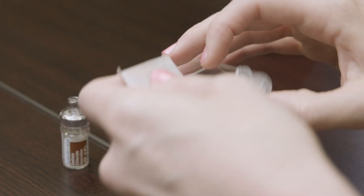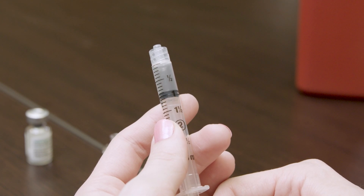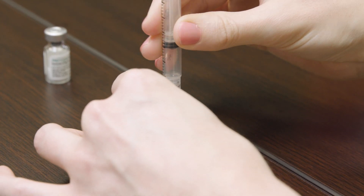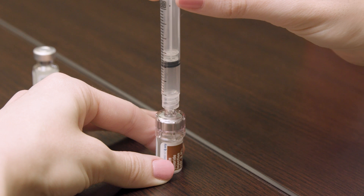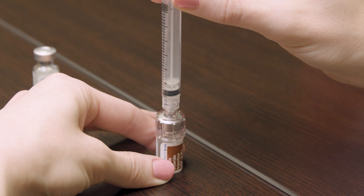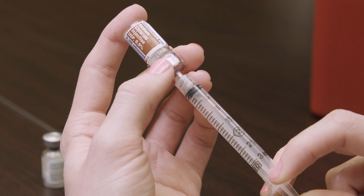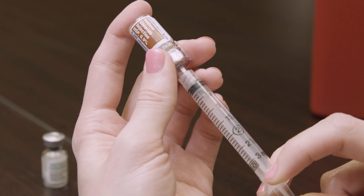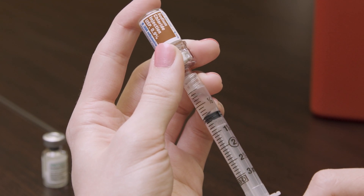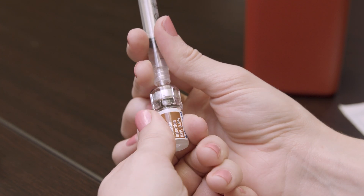Open the syringe and draw air into the syringe by pulling the plunger to 1 milliliter. Twist the syringe onto the Q cap. Gently apply pressure onto the plunger so that the air transfers from the syringe into the diluent vial. Invert the syringe so that the vial is upside down but still attached to the syringe. Pull the plunger back to the 1 milliliter mark. Remove the syringe from the vial and set the vial aside.